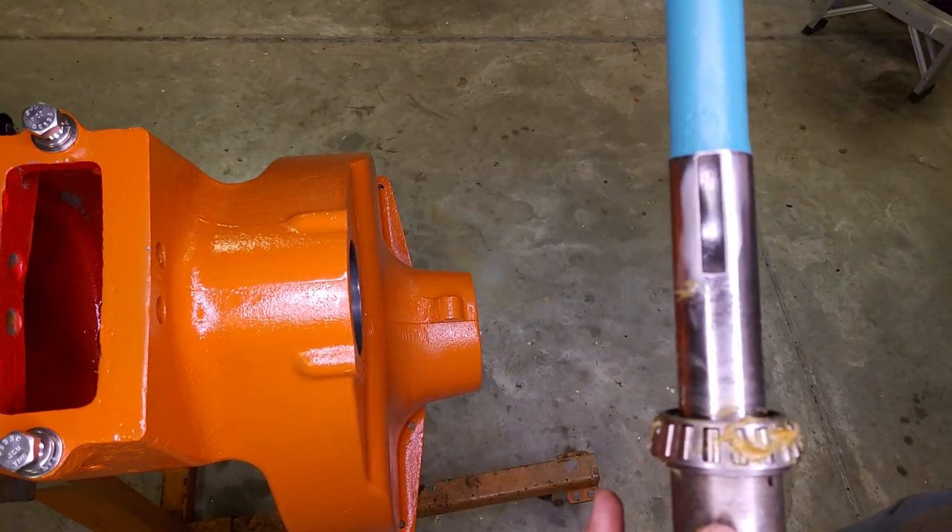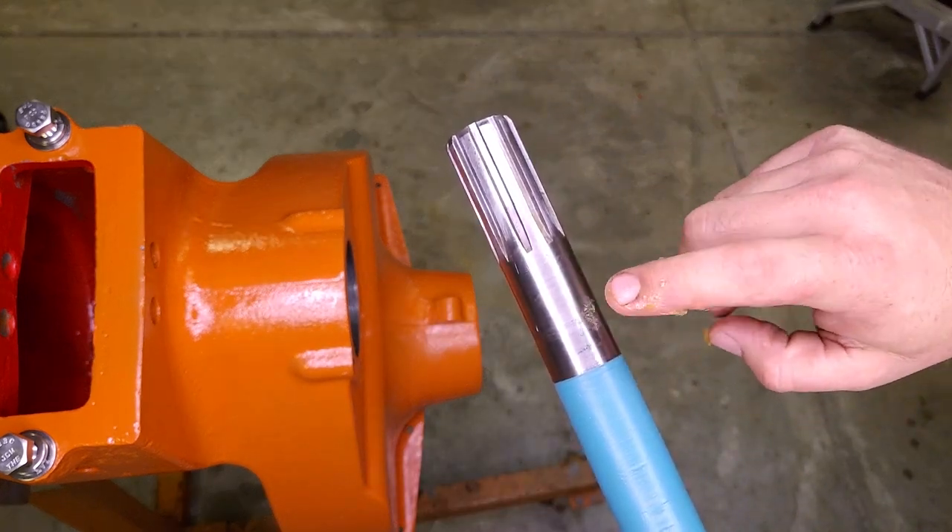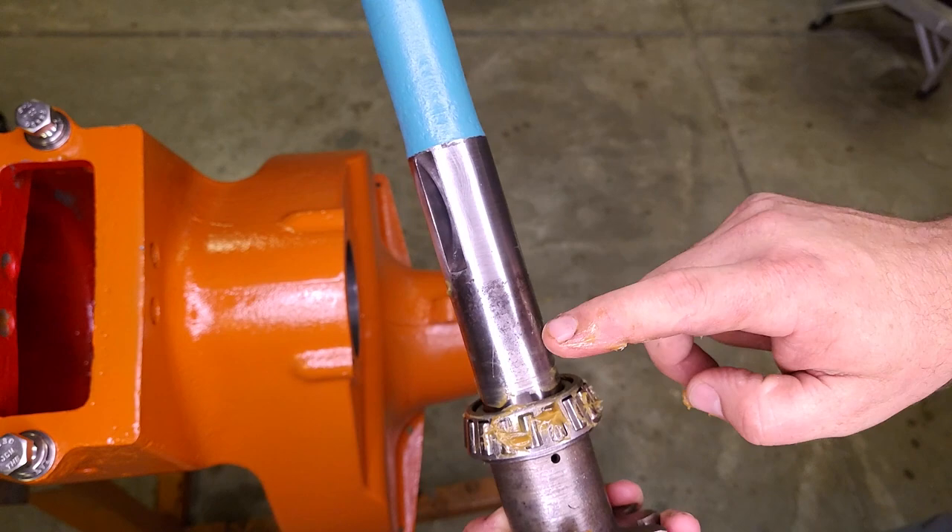I just realized earlier when I pointed out where that seal rides, I said it rides up here, but that is untrue - that's the one on the transmission. This is where it actually seals.